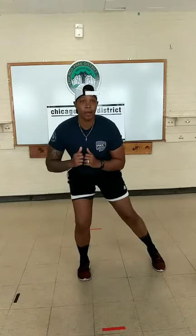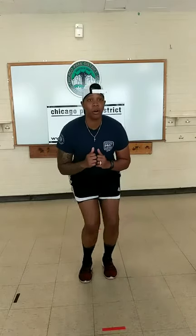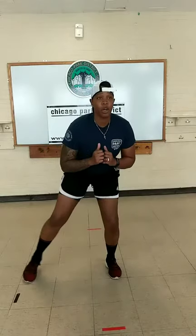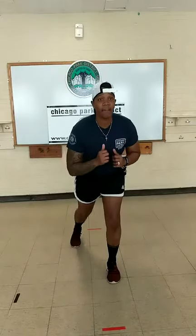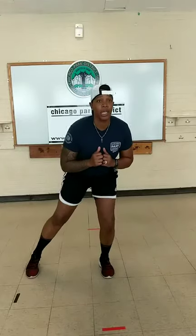Ready? Begin. Keep it going. Stay nice and low — do not come up. We're staying low. Twenty seconds left.